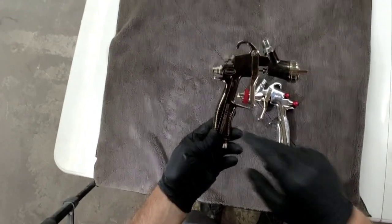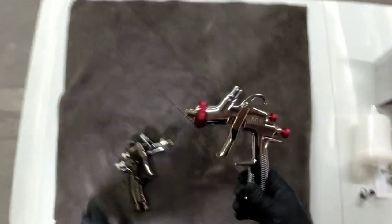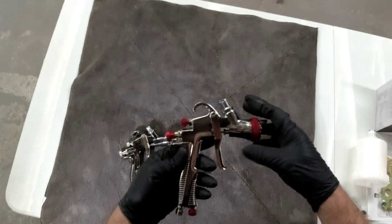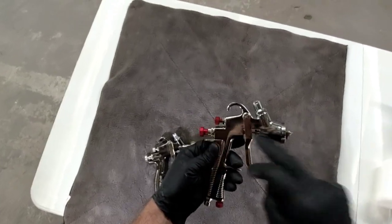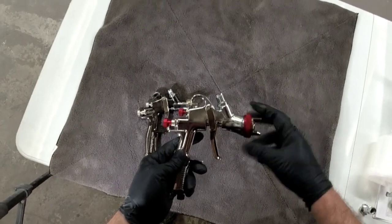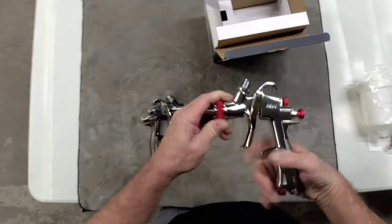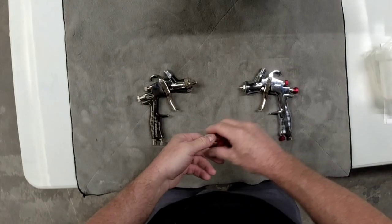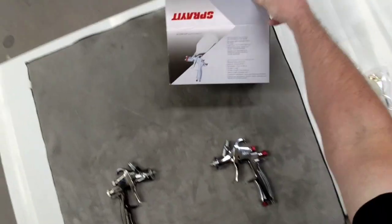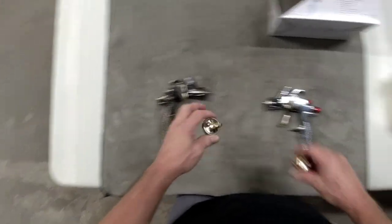After reviewing the Eastwood LT100 on the channel, a few viewers reached out saying that the Eastwood is the same gun as the SprayIt 33000. I went ahead and purchased it to confirm, because it's a less expensive option. The SprayIt 33000 is $50 to $60, where the Eastwood runs just under $100 — about half the price. The SprayIt 33000 also has a low CFM; they call it an LVLP — low volume, low pressure — operating at 3.5 to 3.9 CFMs at 30 PSI, which is very similar to the Eastwood LT100.